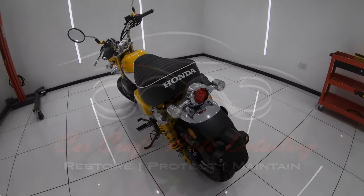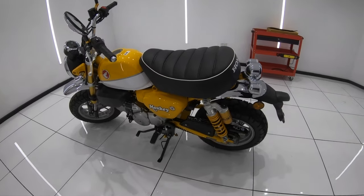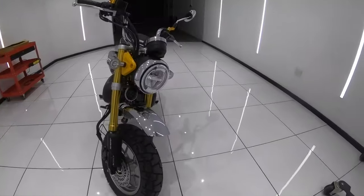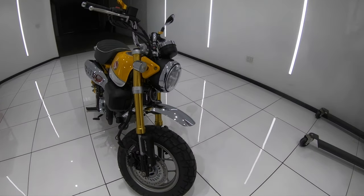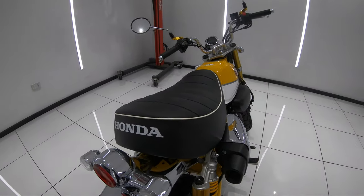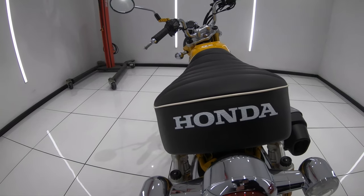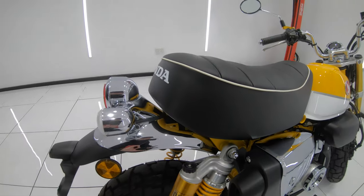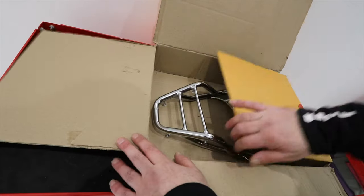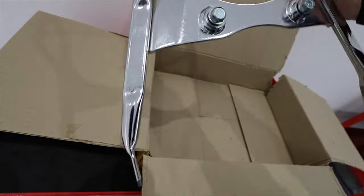Hey guys, it's Sandro here with my third Honda Monkey modification video — today installing the rear luggage rack. The OEM rear luggage rack is the only genuine accessory that Honda has made for the 2019 Monkey, which is a little disappointing. Furthermore, I had a really hard time finding one as they all seemed to be sold out or listed at ridiculous prices. But after a bit of searching I found one overseas at a reasonable price, and I'll put a link in the description box.